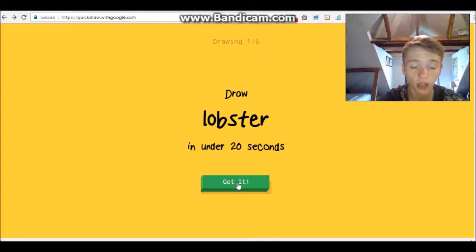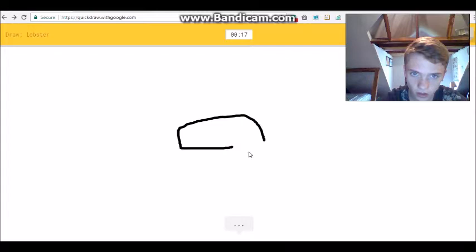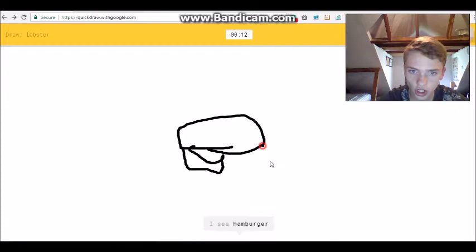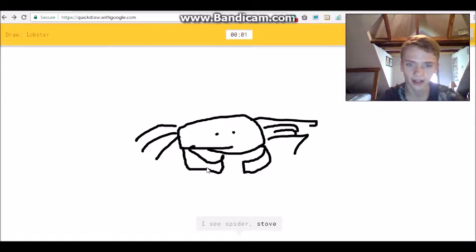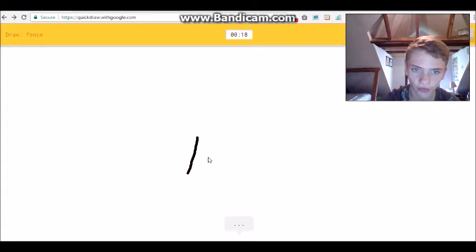Alright, a lobster - think of what a lobster looks like. We got these... I see 'bracelet' or 'keyboard' or 'hockey puck' or 'belt'... I see 'hamburger' or 'bottle cap' or 'sandwich'... I see 'sea turtle'... what?! Or 'bear'... 'stove'... it looks like a crab. Sorry, I couldn't guess it. My bad.